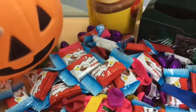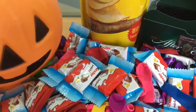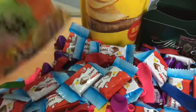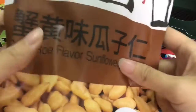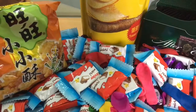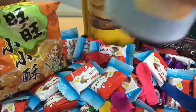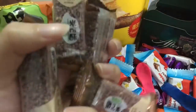Chips! More chips! Pringles Lace. Biscuits.